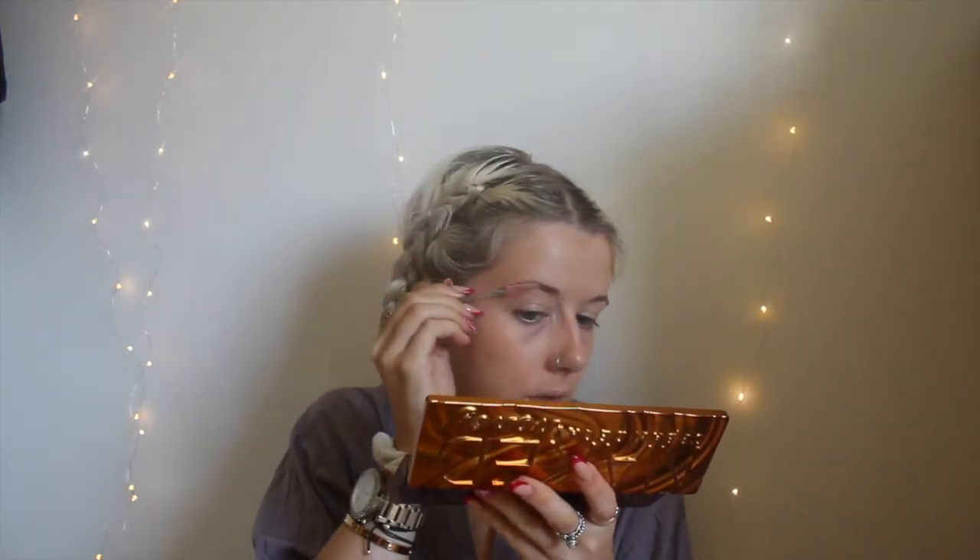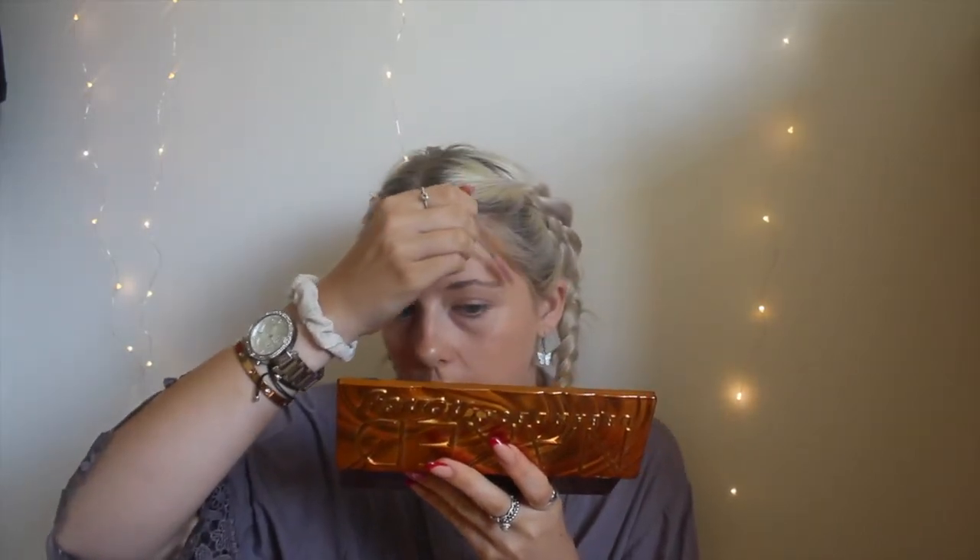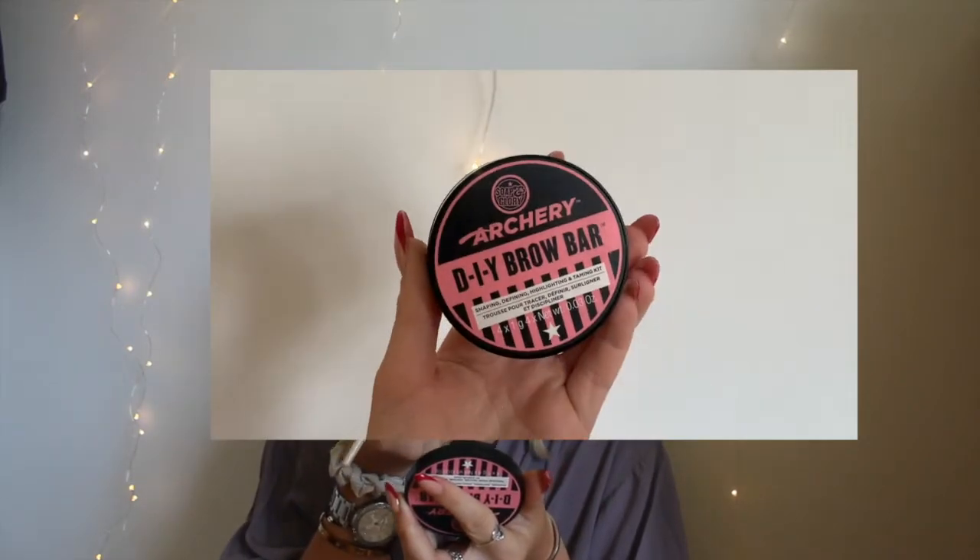I don't know if I do my makeup in a really weird order — I probably do, but that's okay. I'm just used to doing it this way. Next I'm gonna do my brows — this takes a lot of concentration.